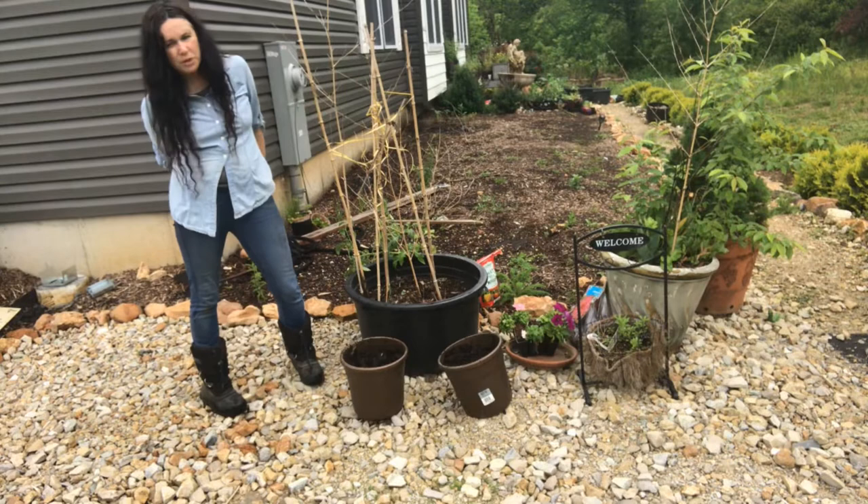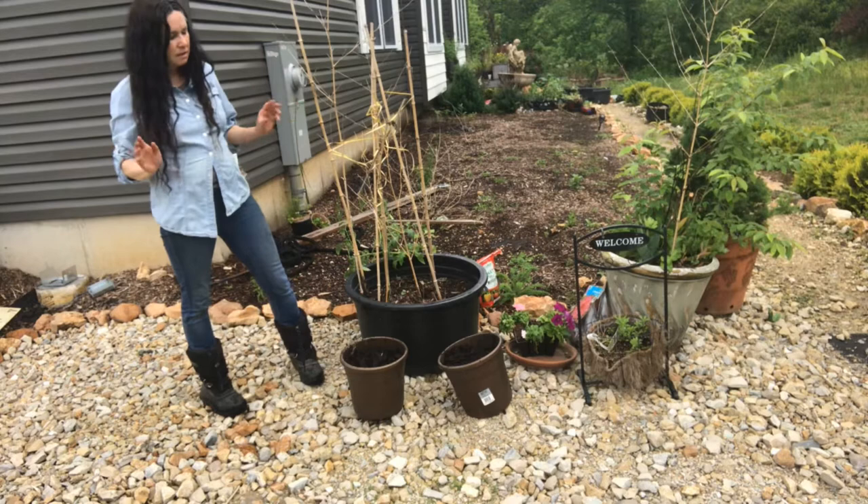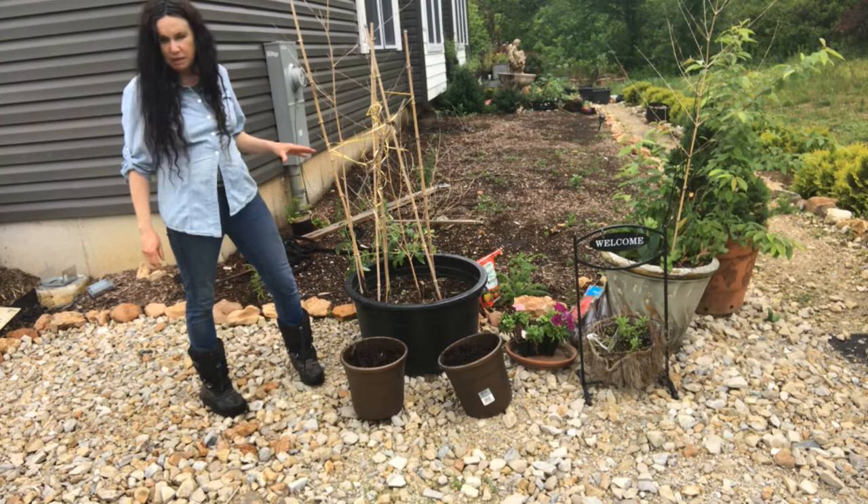Hi everyone, I'm Sabrina from Campbell's Freedom Farm. Today, if it doesn't rain — I've come out three times now and it's rained — I'm going to show you how to plant a tomato in a container and why you should not plant it alone.